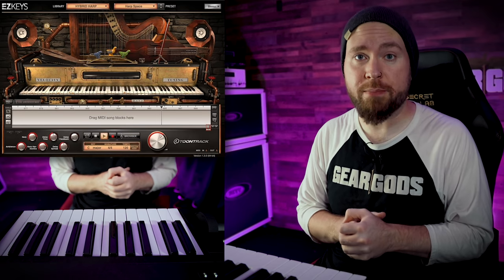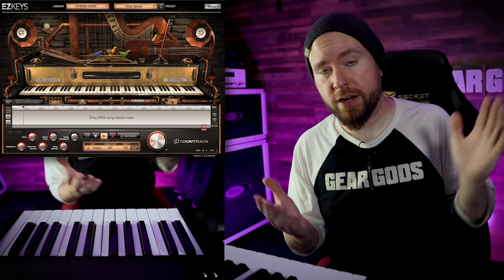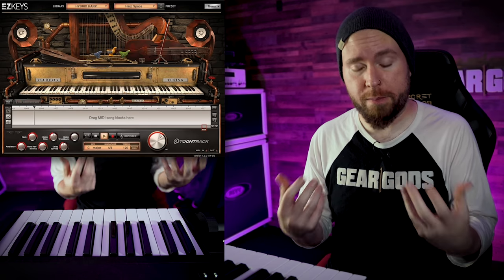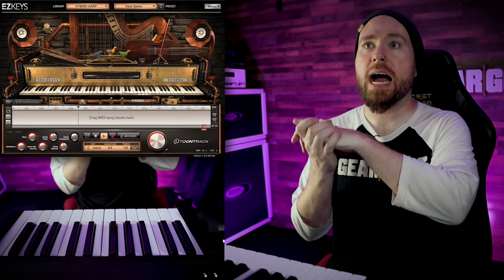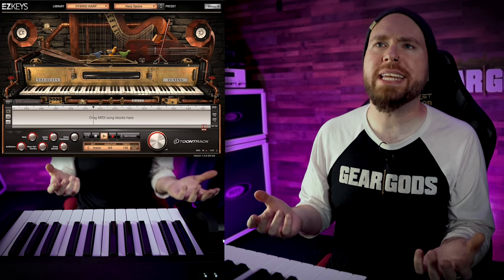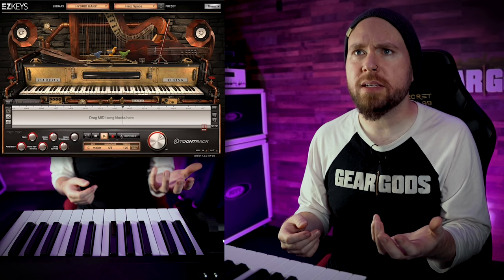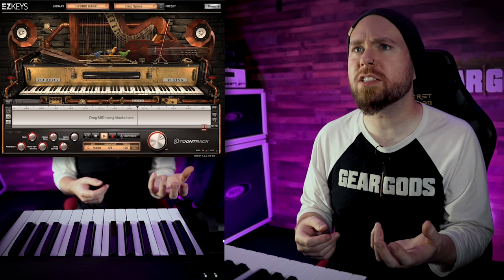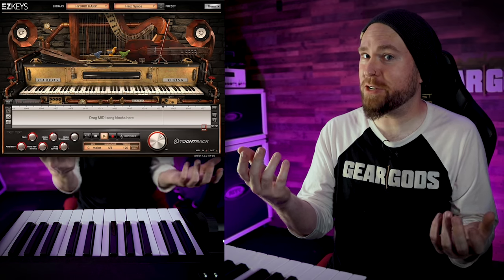Up next we have a couple new sample libraries. I love sample libraries so much because they can be anything, and all you need is some kind of MIDI controller — really you don't even need that, because you can just click notes into the piano roll. I hope you are prepared for some seriously atrocious keyboard playing from me, because this is not my instrument, but it's a gateway to getting awesome sounds. This first one is Easy Keys from Toontrack — Hybrid Harp. I don't actually know what it is, and looking at this picture doesn't really help, because there's a harp, what I think is like a nyckelharpa, and then there's like a bellows, some birds, and a keyboard. Who knows what it's actually gonna sound like, but there's only one way to find out.